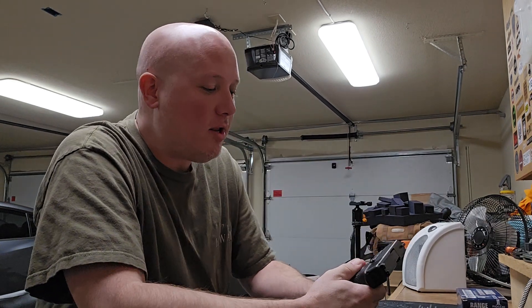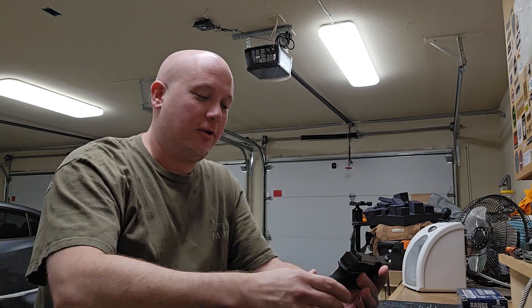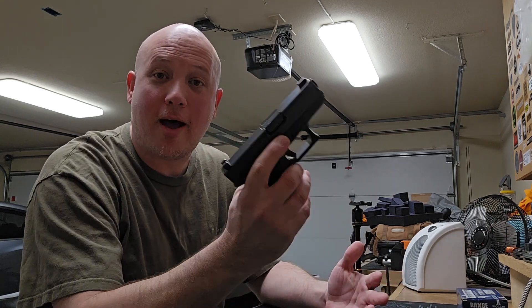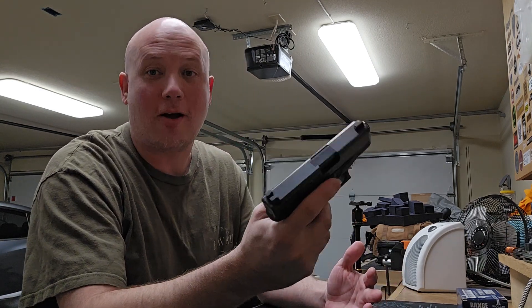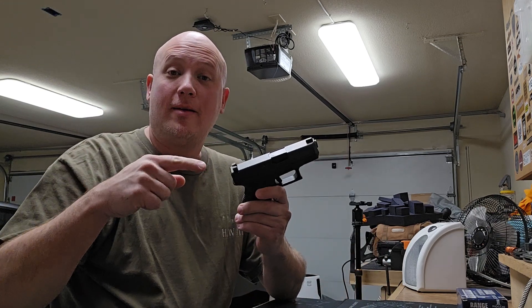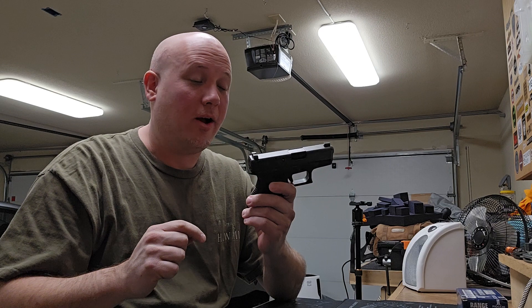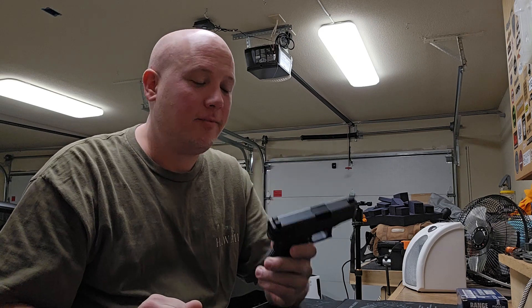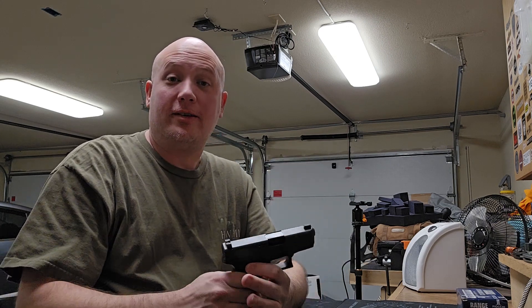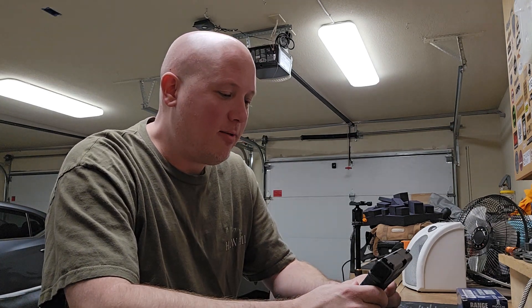I already know something I'm going to talk about in the range report that is going to pretty much blow some people's minds and they're going to get all pissed off about it. Because every time I review or talk about a Glock 26, I always use the word obsolete. Now, I love this gun. I personally carry this gun. I think I shoot it pretty well, and I trust my life to it.